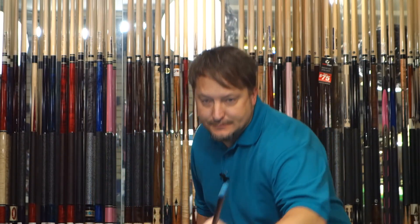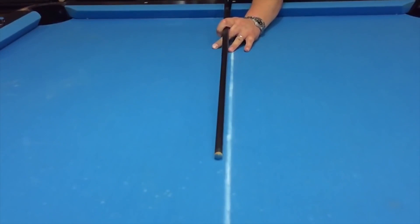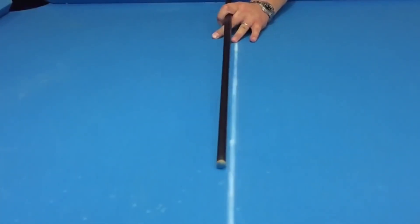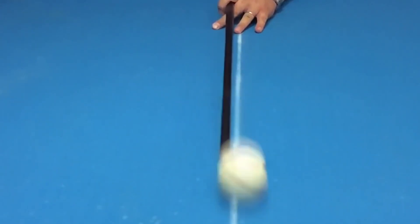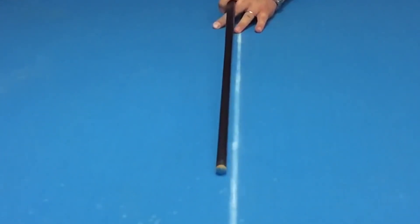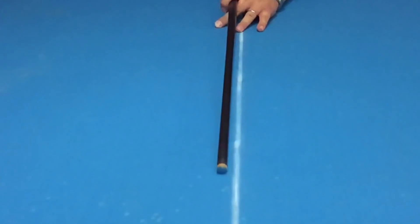Now I'm going to show you how the Predator Revo shaft reacts to firm right-hand English, just like I did before. So as you can see, the shaft gets out of the way of the ball really fast, which creates that load of flexion, and you see that it moves just like wood. It's got that flex to it — it's just really quick, really responsive.